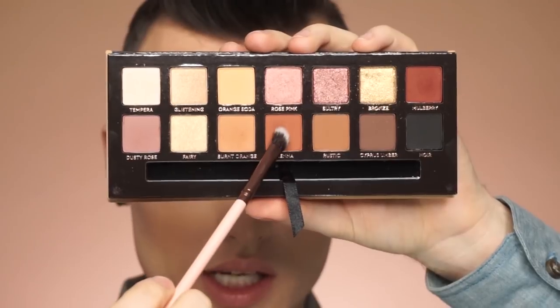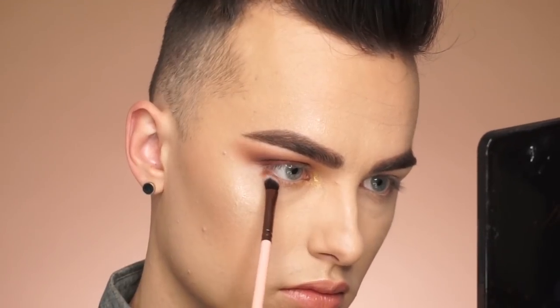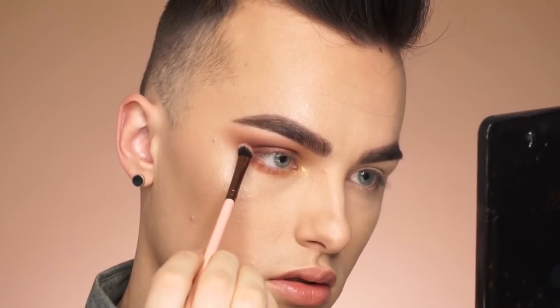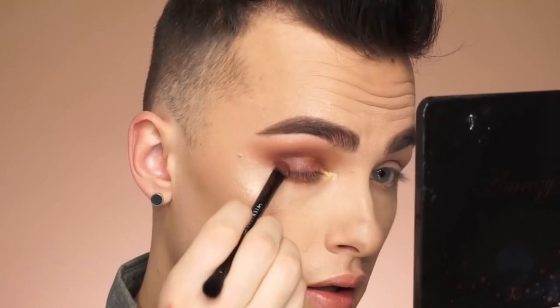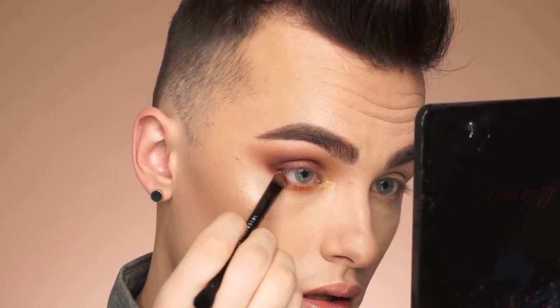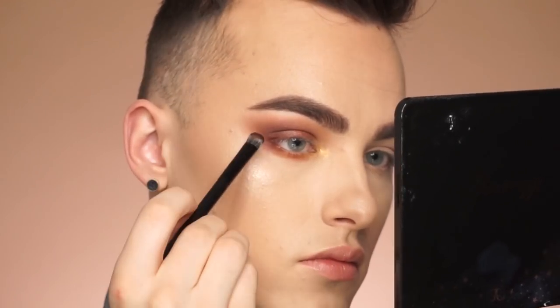I'm gonna put the shade Sienna on the lower lash line and drag that in — I usually don't do this, I'm trying to do something different. Then I'm gonna go back in with Mulberry and put that right on the outer portion of the lower lash line and connect it with the eyelid. Alright guys, so here is the eyeshadow done. I'm gonna go ahead and put on mascara and lashes and do the other eye.